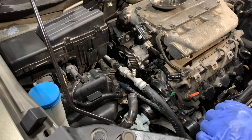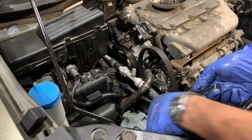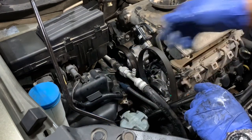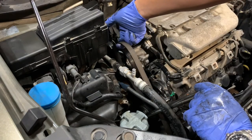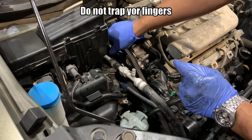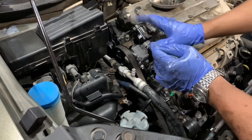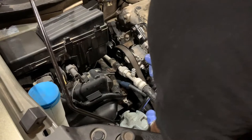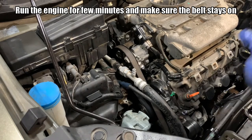Now I will install the belt. One thing I want to point out in case you've never worked with a serpentine belt — never put your finger inside like that, that's not a good idea. Always keep it outside, hold it from outside. Never goes inside, stays outside. Make sure the pulley is sitting in the right location, otherwise it will want to jump out.